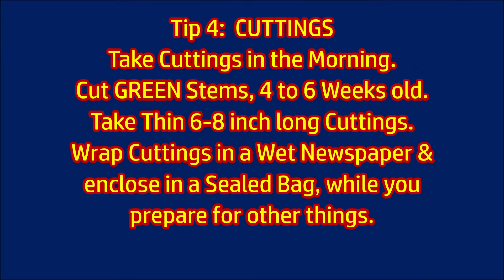Take cuttings in the morning. Take thin 6 to 8 inch long cuttings from green stems that are 4 to 6 weeks old. Wrap cuttings in a wet newspaper and enclose them in a sealed bag while you prepare for other things.